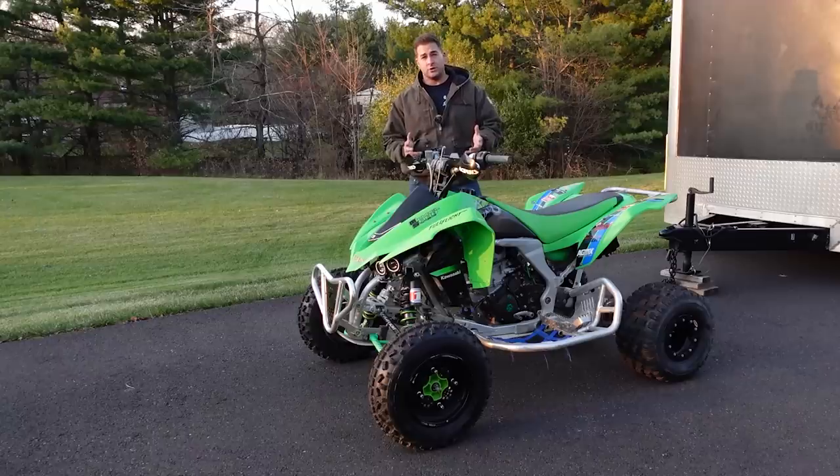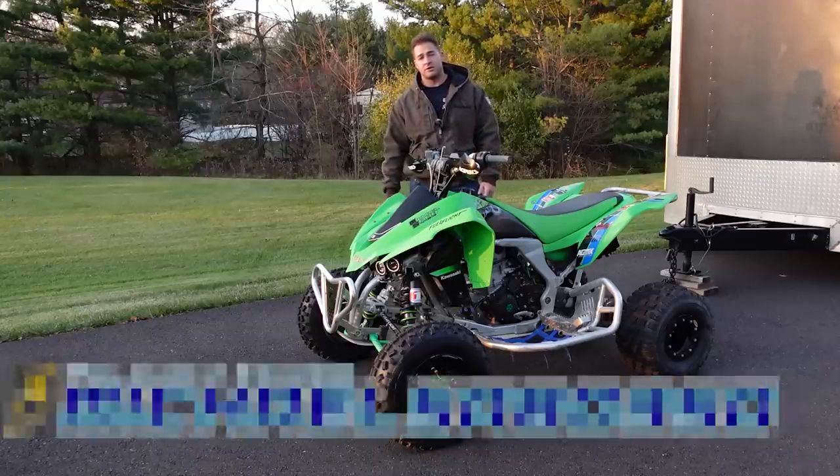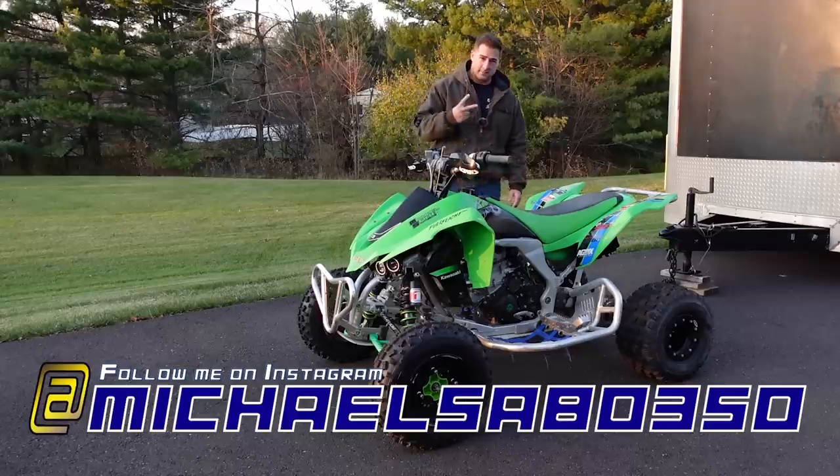So if you enjoyed this video or it helped you out in any way, please hit that thumbs up button — that helps me out a ton. Also consider hitting the subscribe button. And until the next video, guys, peace out.